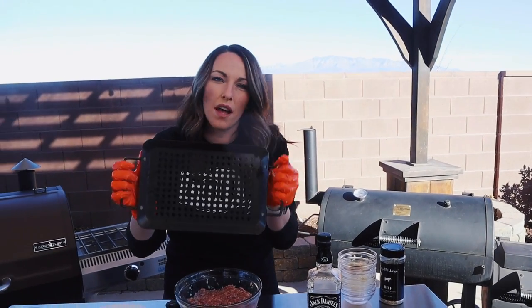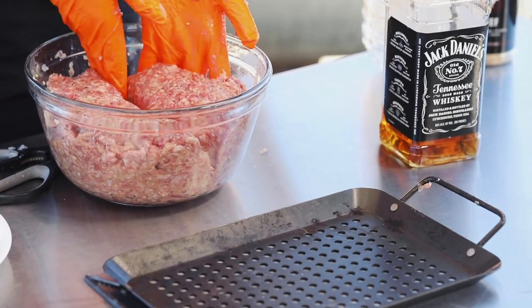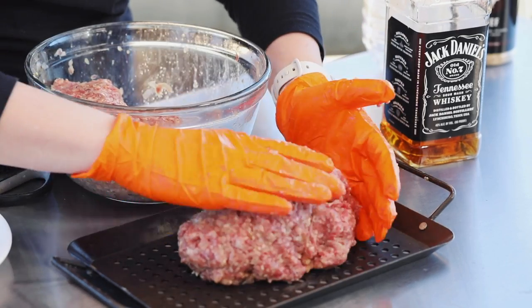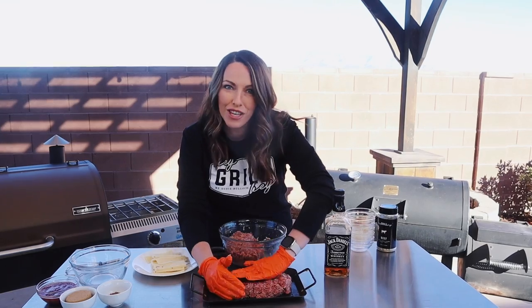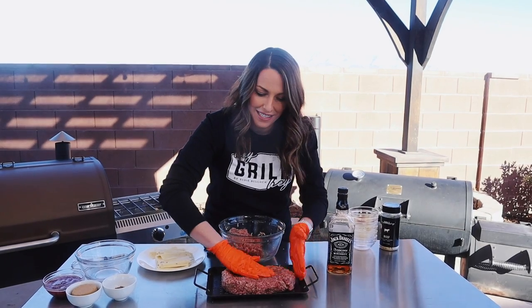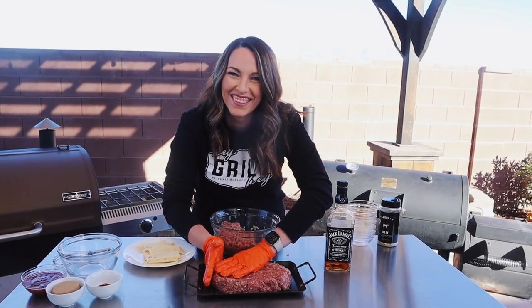I'm pretty happy with this — it's time to assemble. I have a nice flat grill pan here with holes on the bottom. This is going to be important to add smoke all the way around the meatloaf, but also let some of the excess cooking liquid drip away as it cooks. You're going to take half of your meatloaf mixture and place it along the bottom of the grill pan, creating the base. The Jack Daniels isn't the only thing that makes this a jacked up meatloaf — we're also going to be stuffing it with pepper Jack cheese for a little bit of heat.